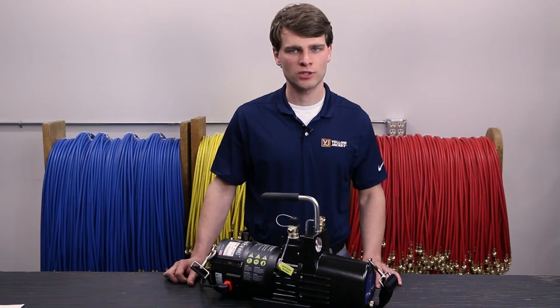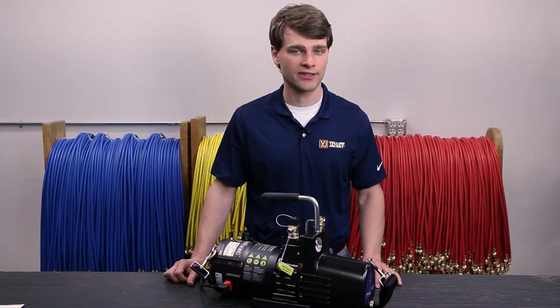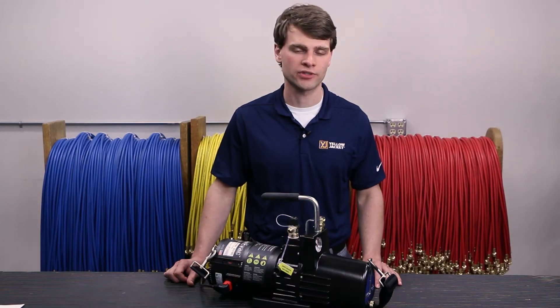Never run the SuperEvac Plus II on a voltage source higher than the voltage input setting. If the voltage selector switch is set at 115 but a 230 volt input is supplied, it could damage the control electronics and void the manufacturer's warranty.